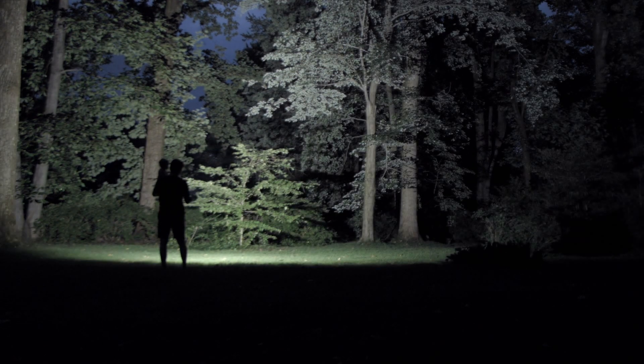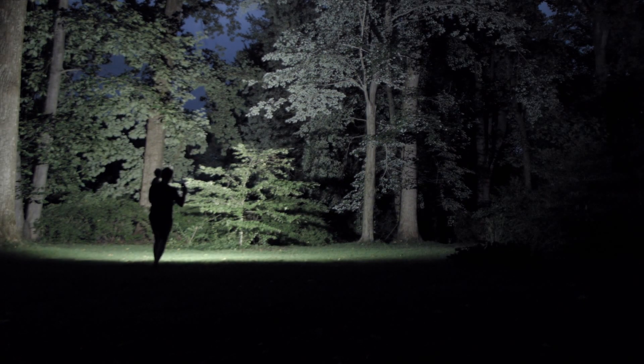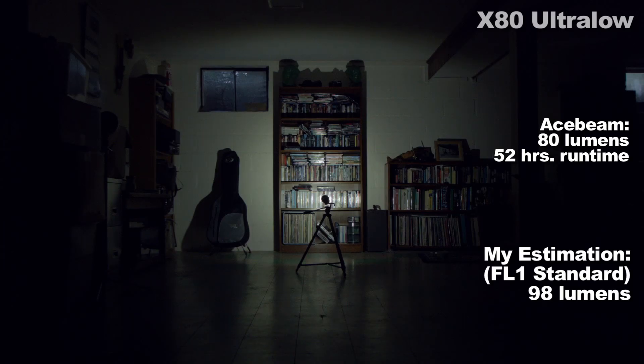Let's take a look at those output levels — the section where most people, according to my analytics, begin to drop out. My figures and Acebeam's are on the screen. First is ultra low, which is near 100 lumens, so it's not really that low.